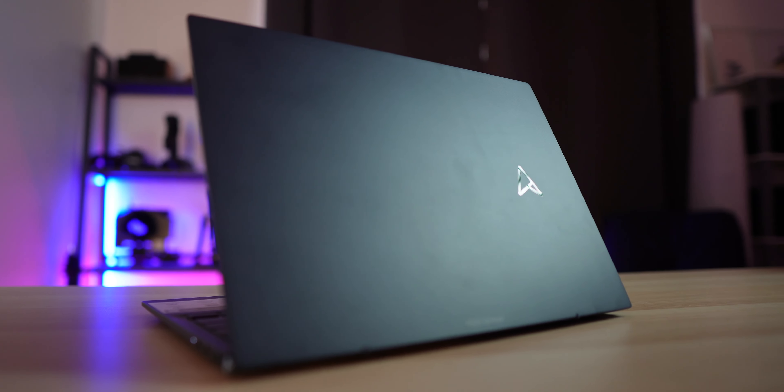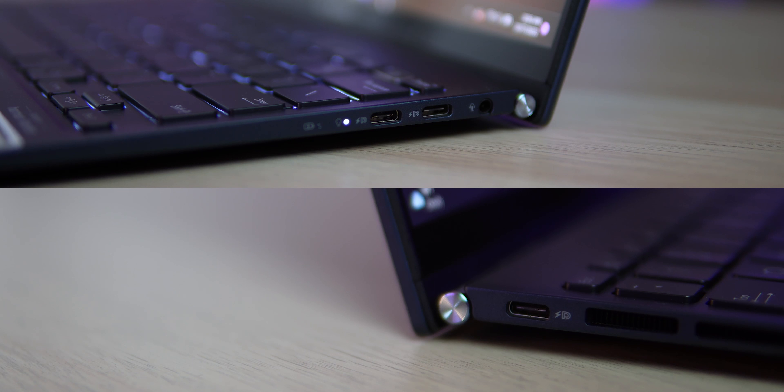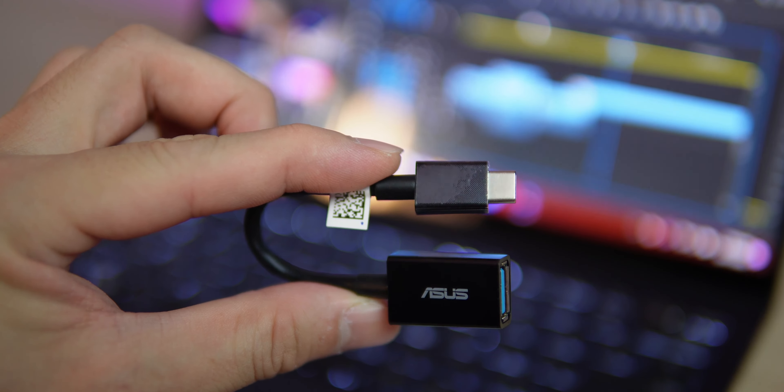Let's start with the design. At a quick glance, it does resemble the ASUS Zenbook 14 OLED which I reviewed earlier, but in a more compact and lighter design, adopted with the new ASUS monogram logos. The laptop is constructed with lightweight and robust magnesium-aluminium alloy, making it ultra lightweight at just 1.1 kg. It features 3 USB-C 3.2 Gen 2 ports which support display out and power delivery.